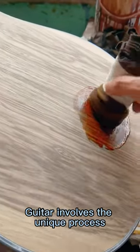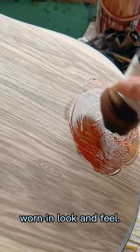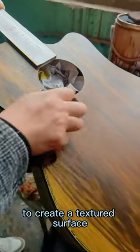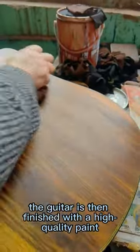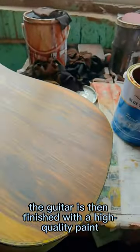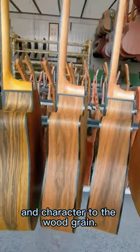The craftsmanship of the brush color guitar involves a unique process that gives the guitar a vintage, worn-in look and feel, carefully sanded and distressed to create a textured surface that mimics the natural wear and tear of an older instrument. The guitar is then finished with a high quality paint or stain that enhances the distressed effect and adds depth and character to the wood grain.